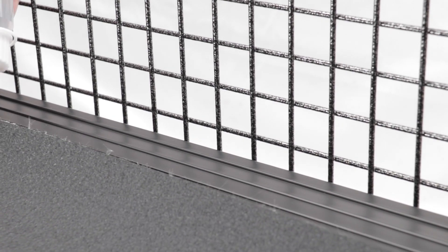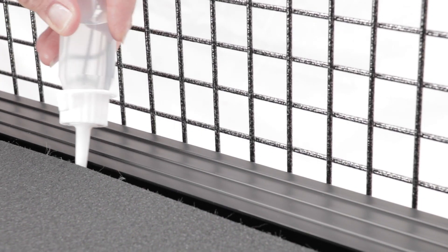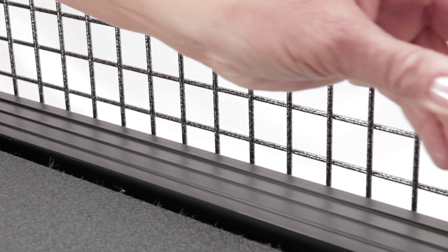To lubricate the belt, lift the edge of the belt, put the nozzle in, and squeeze all the way along both sides.